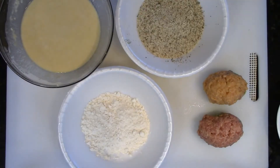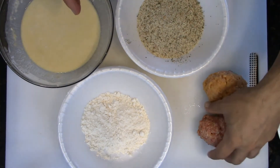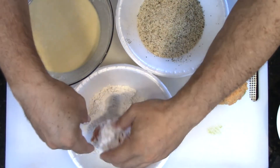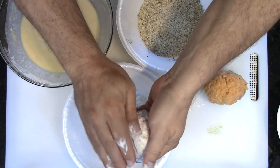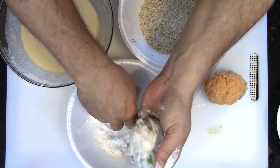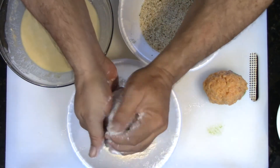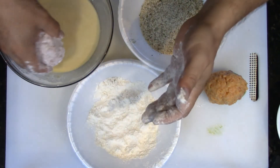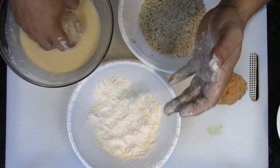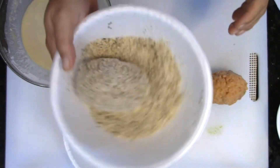Just like that. So right here I got some flour, some tempura batter, and some breadcrumbs. I'm gonna go into the flour, get this coated in flour - get it everywhere. It's gonna be a little bit messy but you know. Okay, into the tempura batter, and then into the breadcrumbs.